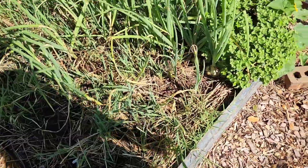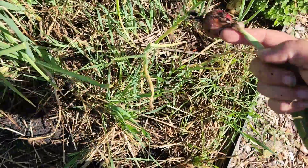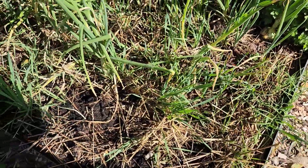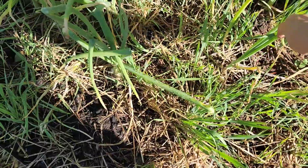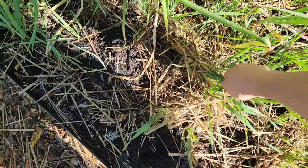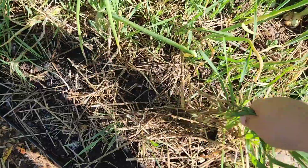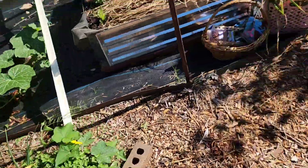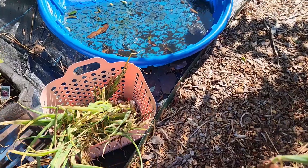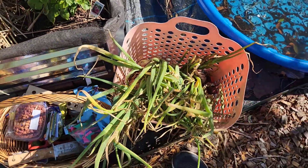I just got almost all of the ones that were laid over that I could tell between all the weeds. Got a basket full of onions — now we're gonna go and cure them.